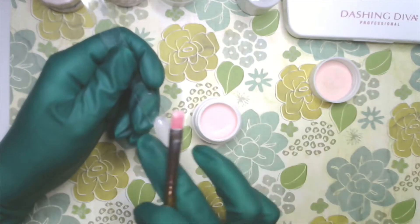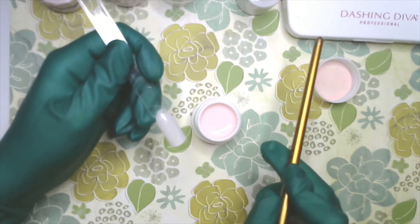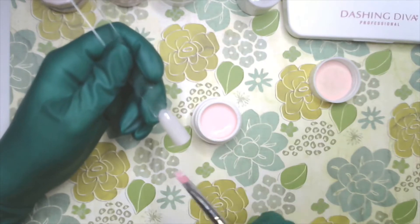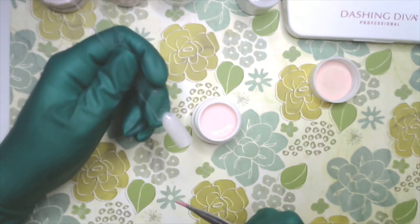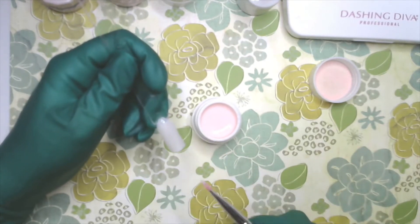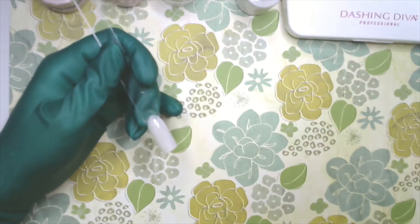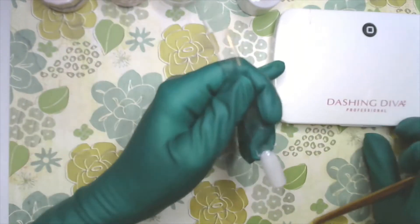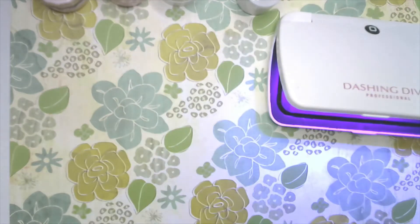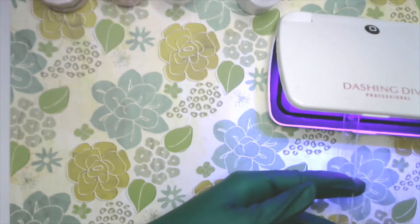The gel will keep spreading until it hits the light. If you have too much product on your brush, you'll get chunks and flooded cuticles — you don't want that. It should almost feel like you don't have enough product; if it feels like you don't have enough, that's good. I'm going to cover my gel, bring over my light, open it up, and cure my nail — just hold it in for a quick second.